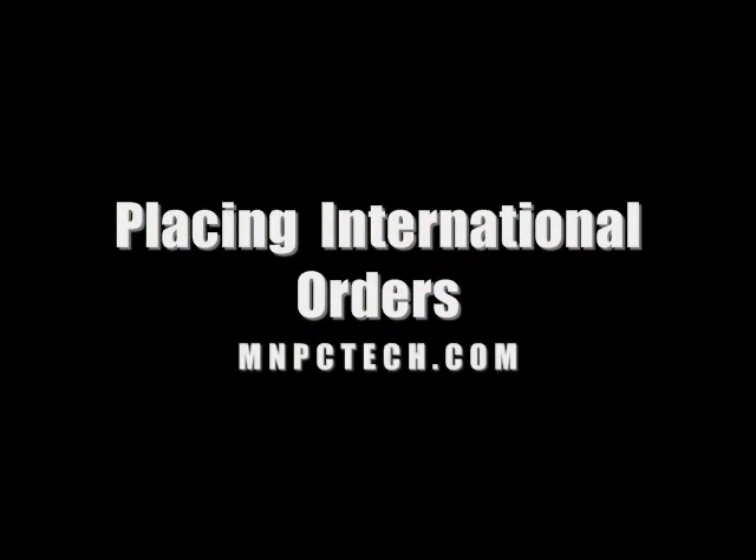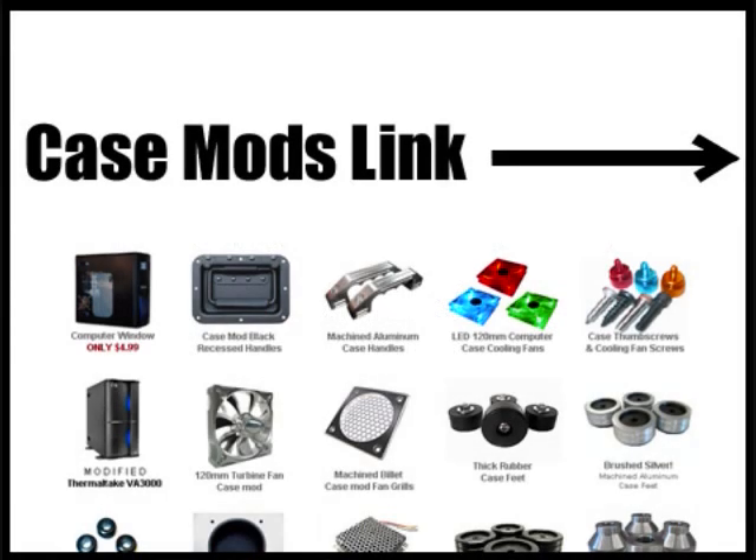Hey everybody, Bill Owen from MMPCTech. We've gotten a lot of inquiries lately asking if we ship our parts overseas, and in fact we do. You can follow this arrow to our web store link under more information and check out our selection. It's not the largest selection, but remember we make a lot of these parts ourselves.